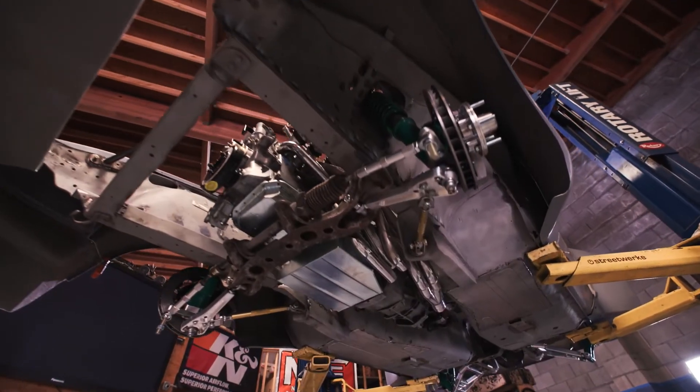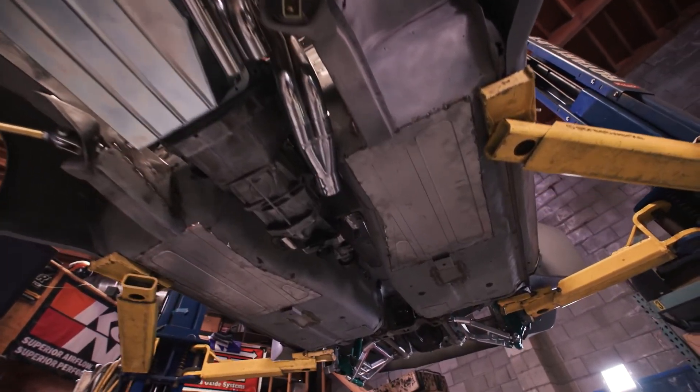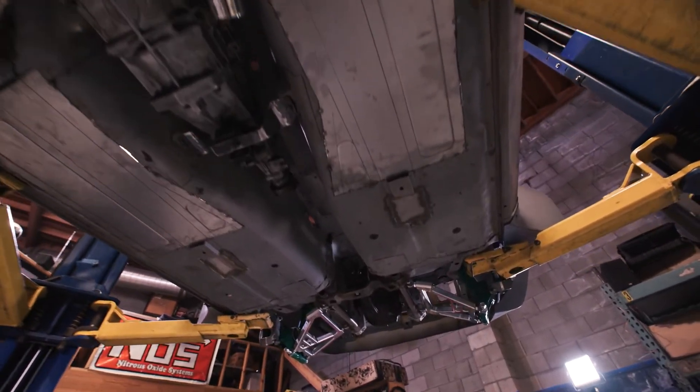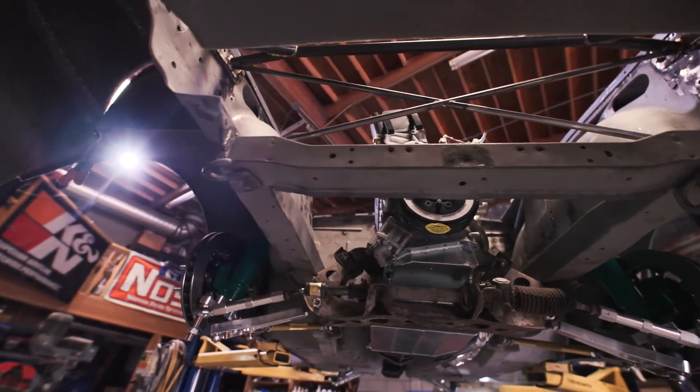The steering column assembly is all going to be handmade by me — something very basic: inch-and-three-quarter shaft, two u-joints. We're keeping the stock manual rack-and-pinion steering setup, which is what they call front steer because the rack and pinion is in front of the cross member.